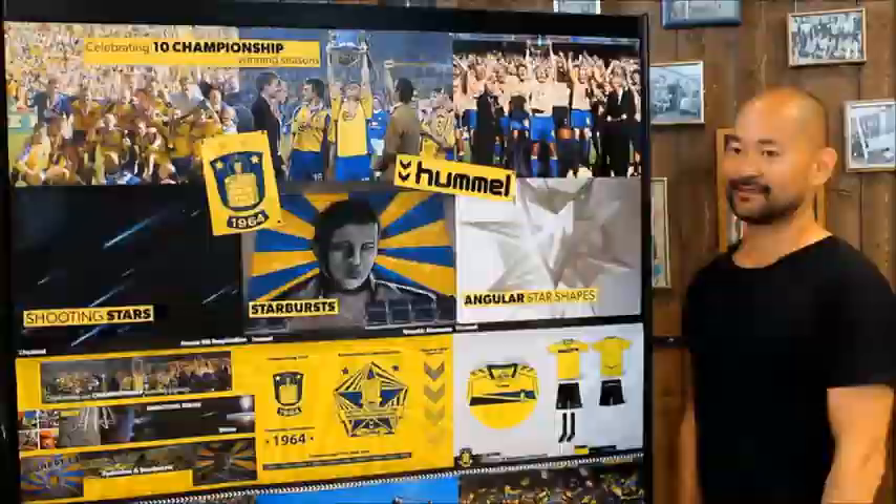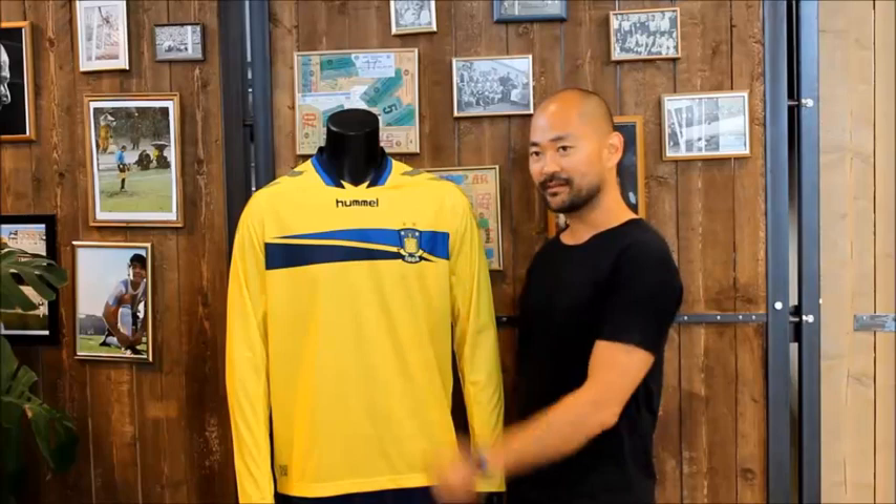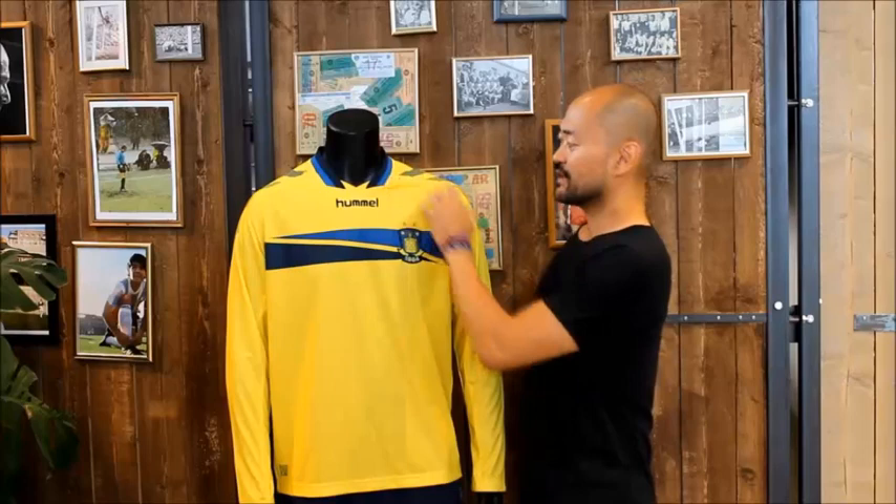Here on the shirt you'll notice the two stars above the crest, the horizontal chest stripe created by the tips of two stars, the Hummel speed of light chevrons, and the angles of a star incorporated into the shirt to help create mesh ventilation zones, seen here on the upper torso and under the arms.